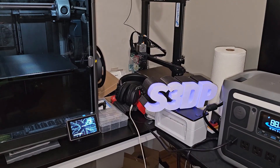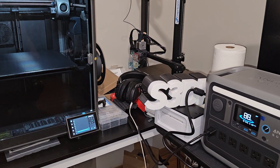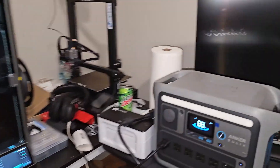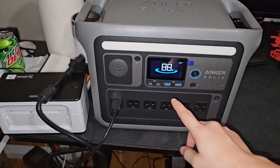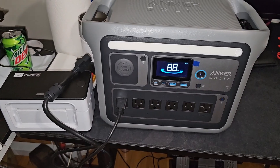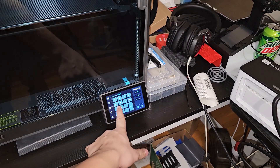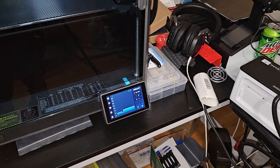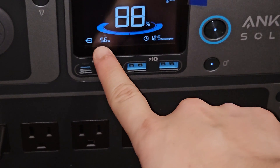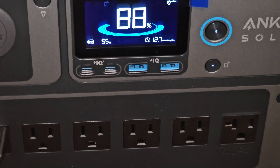Let me show both of them so you can see. This thing keeps turning off - okay, the K1 Max fan has started. Let's try unplugging this thing. The unit is still running at 88% but it doesn't tell me how much wattage it's putting out to the K1 Max. So the first thing I'm gonna do is heat up the nozzle - let's just do 100 Celsius.